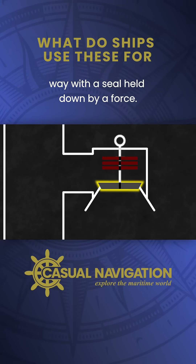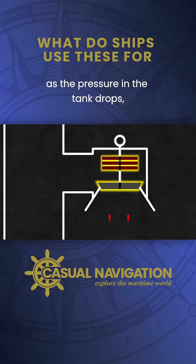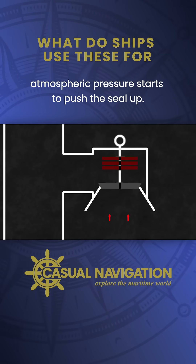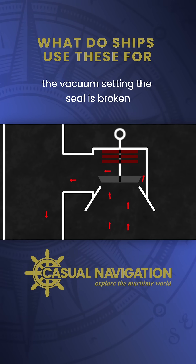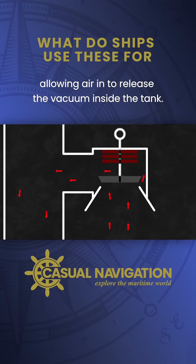On the vacuum side it works in a similar way, with a seal held down by a force. As the pressure in the tank drops, atmospheric pressure starts to push the seal up. When the pressure differential matches the vacuum setting, the seal is broken allowing air in to release the vacuum inside the tank.